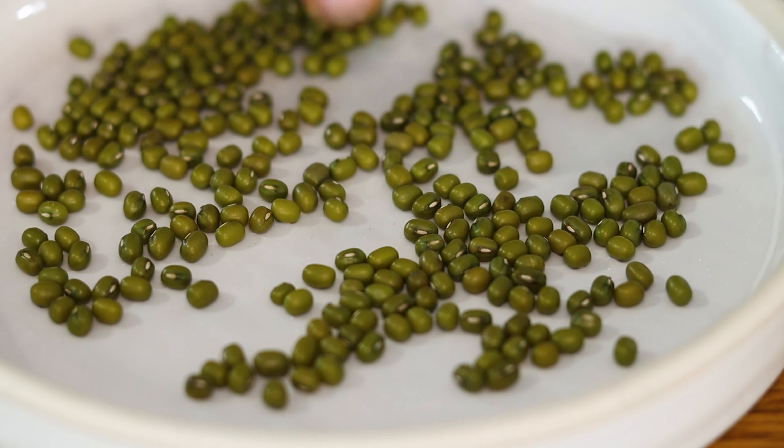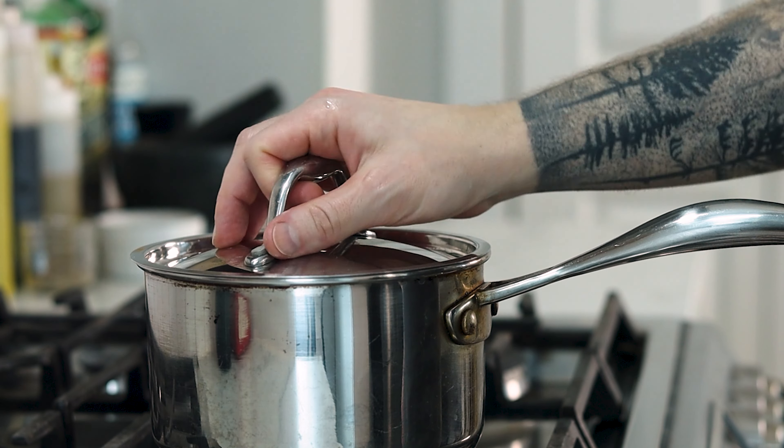So in a small pot, combine the mung beans, double the amount of water, and kosher salt. Bring to a boil over high heat, cover and simmer on medium low.